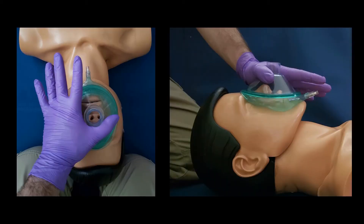The bag has been removed to allow you to see better. The thumb is at the top of the mask, and as long as the thumb remains at the top of the mask, you can rotate your hand left or right so that your three fingers can find a comfortable spot on the jaw, and your index finger will provide the top of the C as previously pictured.